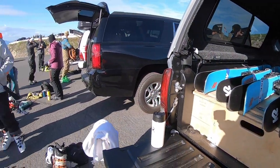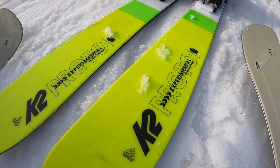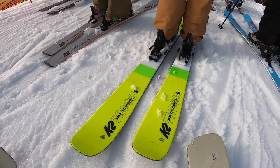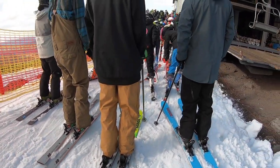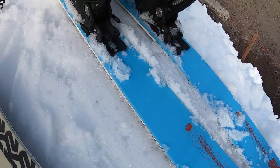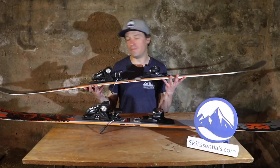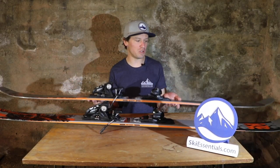I got to see that firsthand and also got to take part in the prototype testing. I got to ski a few different versions of these skis and give my input as to which one I liked better, which was really cool — a super unique and valuable opportunity. Here it is right here: the K2 Reckoner 102.